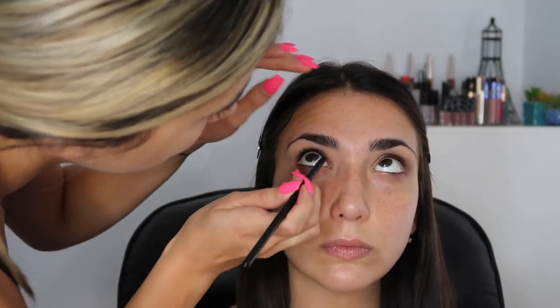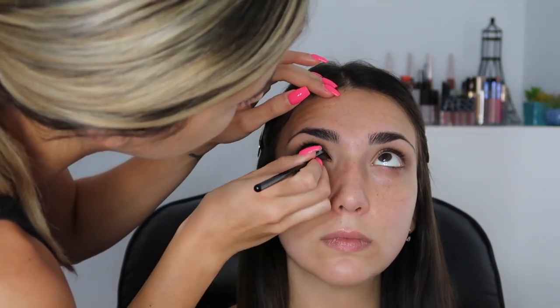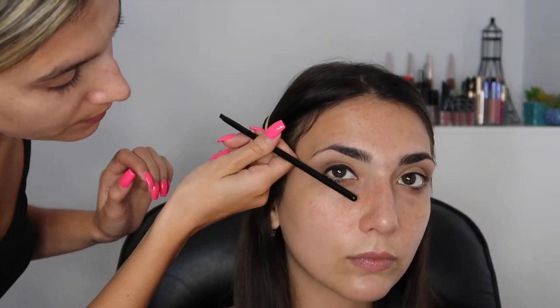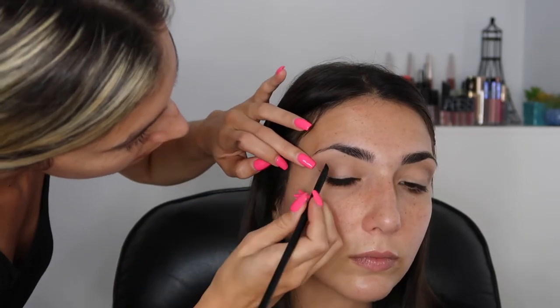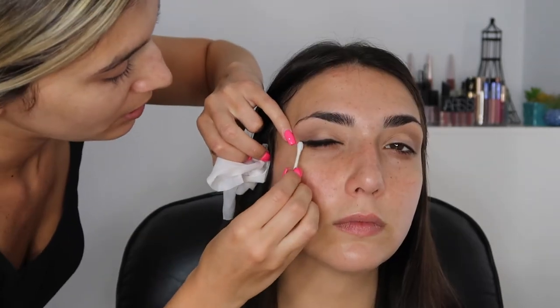Look up, keep your eye open. When you're winging out an eyeliner, you just want it to be a continuation of the lower lash line - just imagine that and follow it. I'm just giving her like the littlest baby wing. You have eyes like me - I feel like you have hooded eyes.